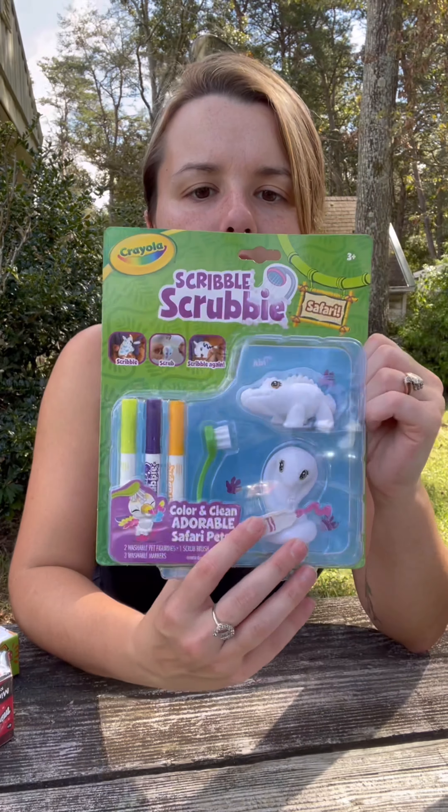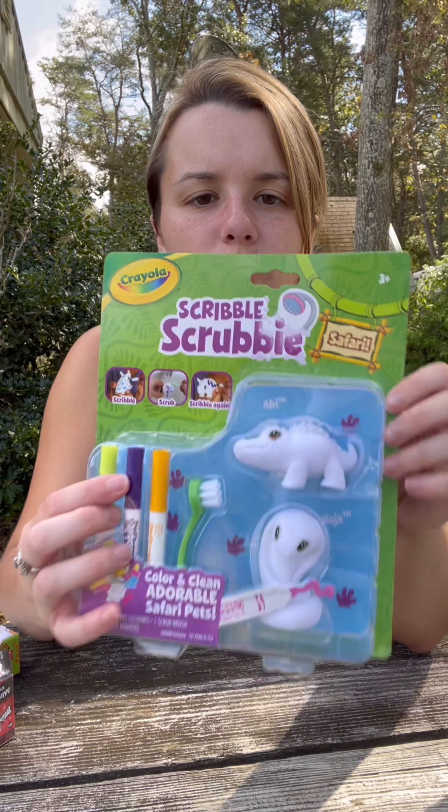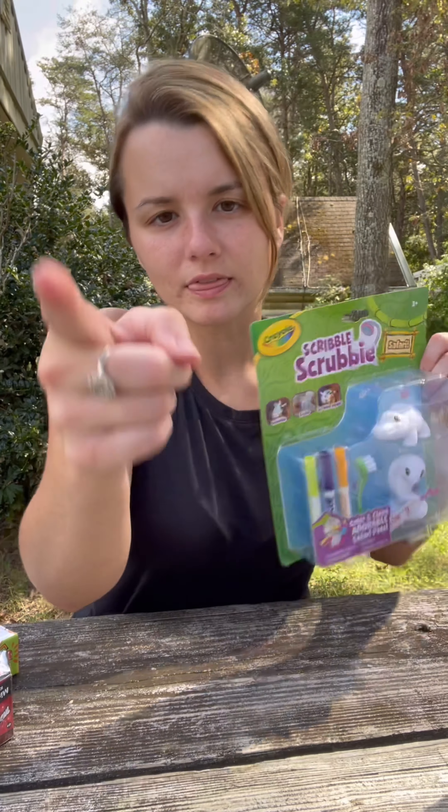And last but not least, we have Scribble Scrubby Safari. We have a crocodile and a cobra, three markers, and a little brush. We'll do these in the video as well. Let's get started.